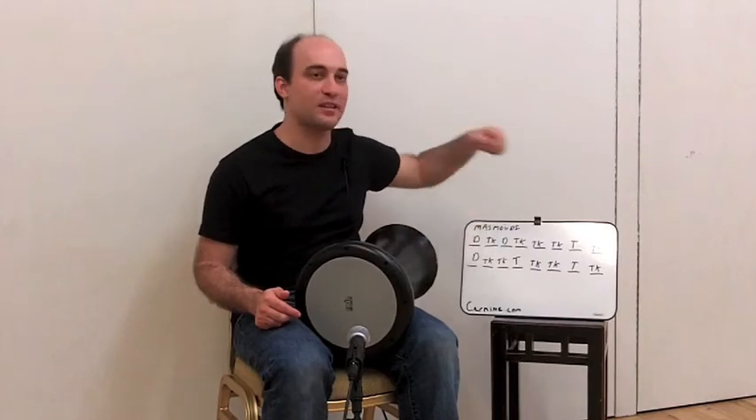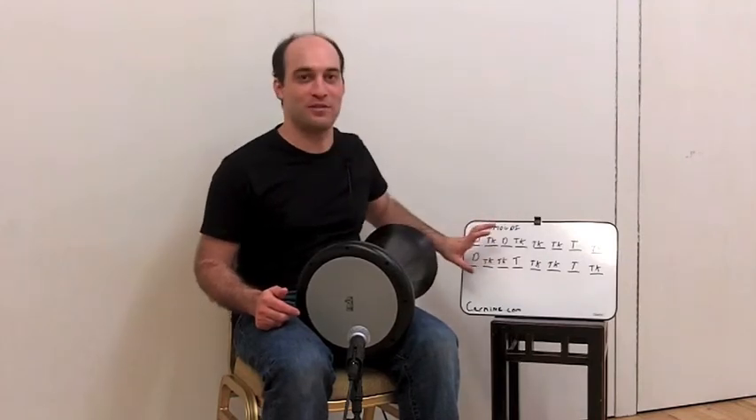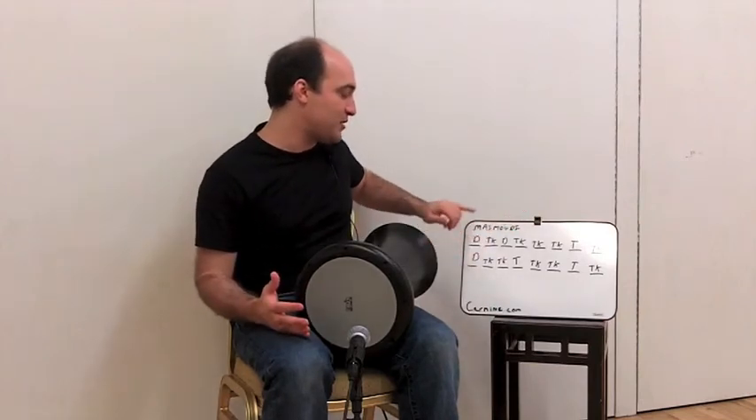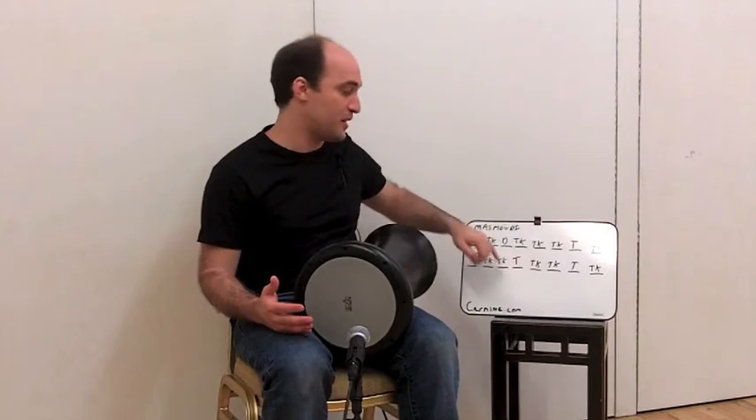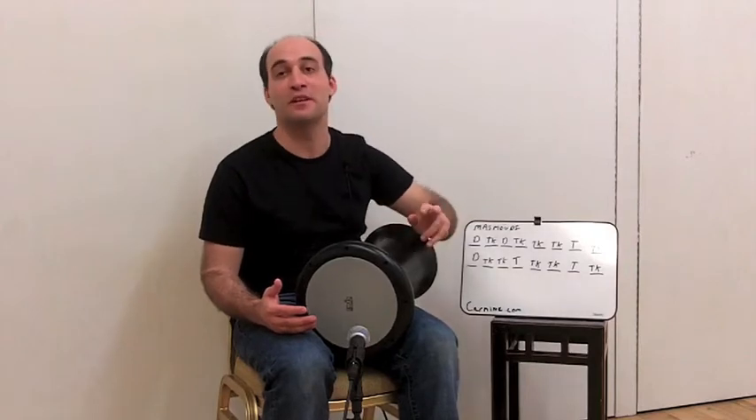Then doom, teka-doom, teka-teka-teka-teck, teka-doom, teka-teka-teck — this will come in with a force when this thing comes in. And then we can go back to playing it just doom, doom, teka-teka-teck, doom, teka-teka-teck, teka-teck, teka-teck, doom. So two empty-ish and two very filled.